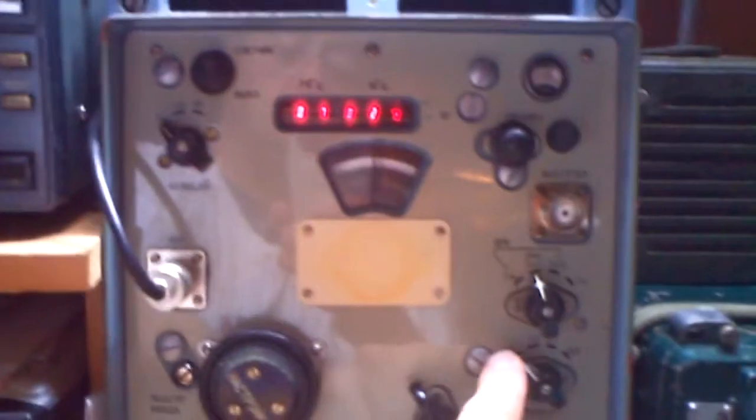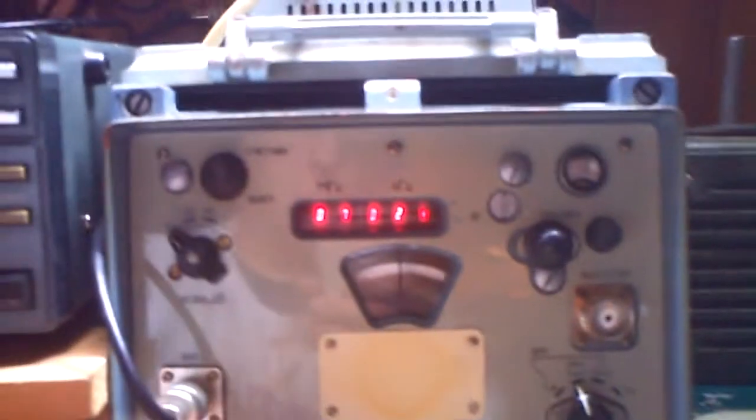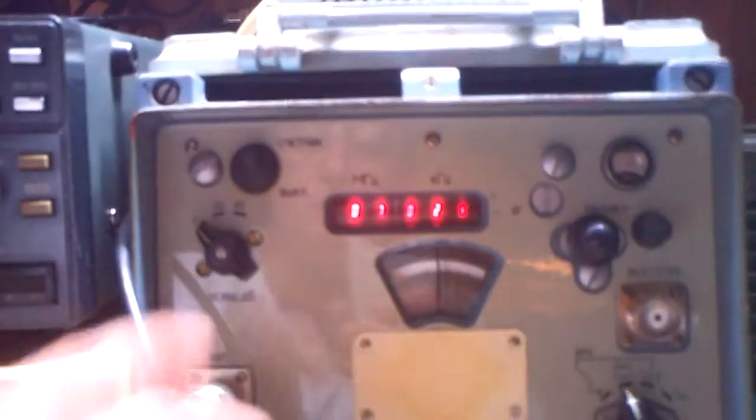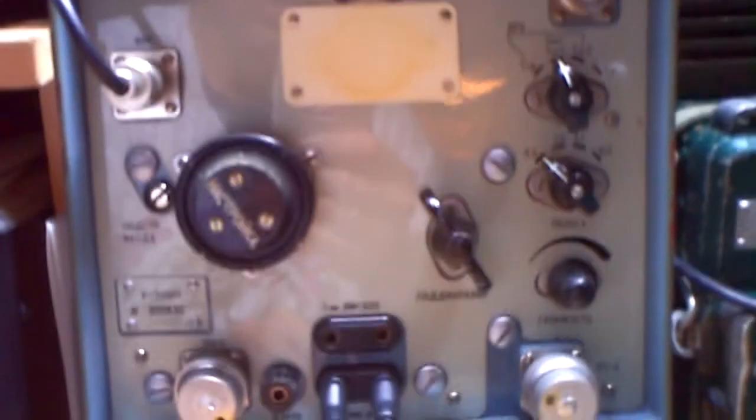Most of the time it works — here we hear it with the CW filter. Here I don't know, you can read it, it's 7029. You can switch that off to save power. It looks like little nixie tubes but I think it's not — for nixie it's too small. And here you have an attenuator: 0, 20, and 40 dB.